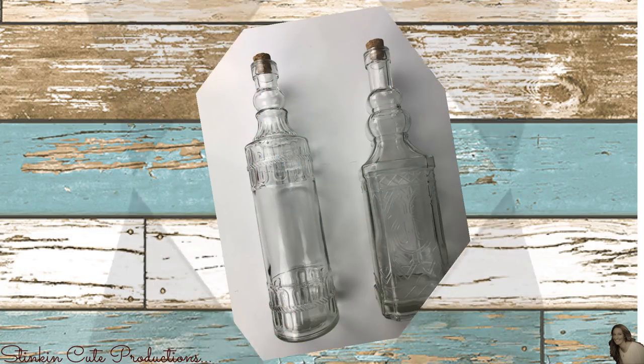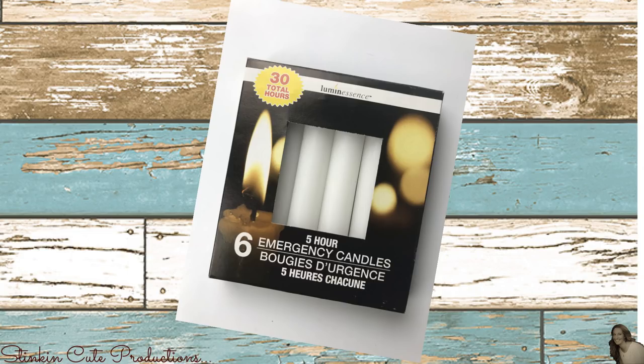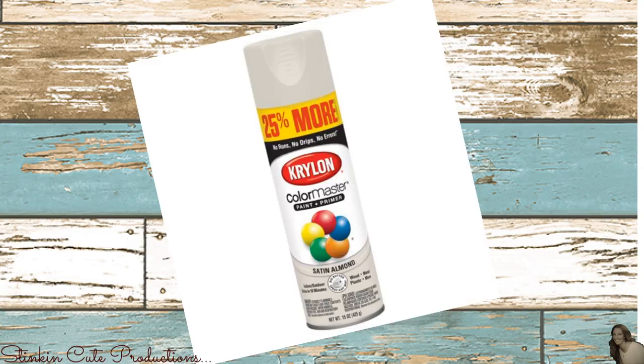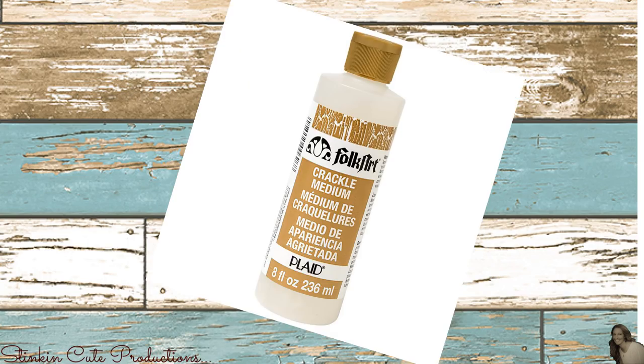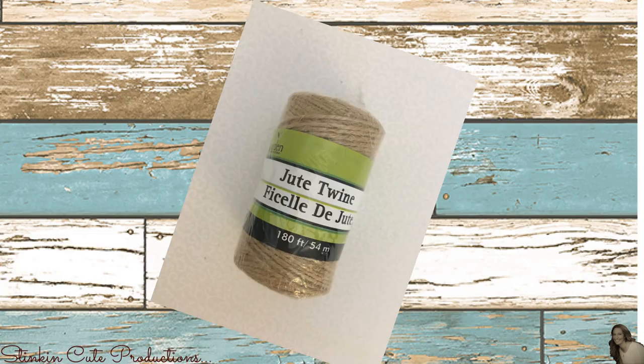Let me show you what you need from the Dollar Tree for this farmhouse candlestick DIY. I picked up these two bottles and these candlesticks. I'll also be using Krylon spray paint in the color of satin almond, crackle paint by Folk Art, Waverly's chalk paint in the color of agave, and some twine.